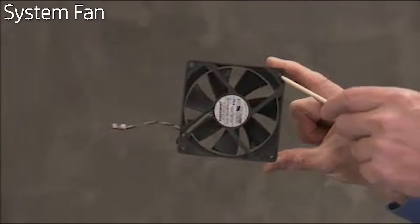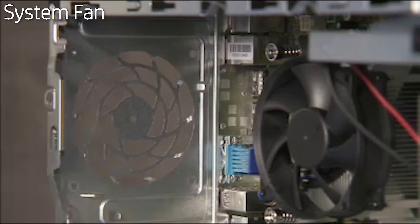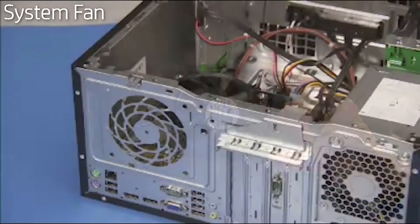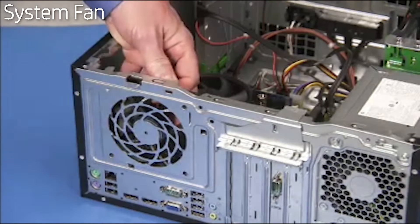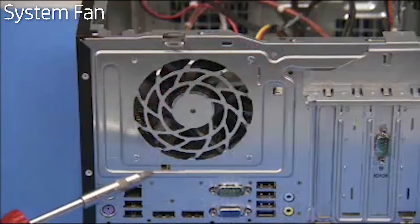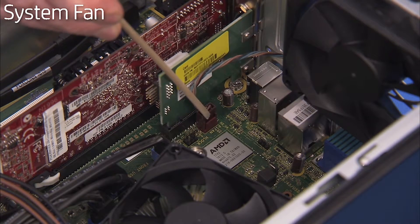There is a hole on the top corner of the system fan that aligns over a small post on the rear of the PC. To replace the system fan, align the fan so that it is blowing outward — the label on the fan should be facing out of the system. Align the hole on the fan over its dimple and align the screw holes of the fan with the screw holes at the rear of the PC. Secure the fan with its three Phillips-head screws and reattach the fan connector to the motherboard.